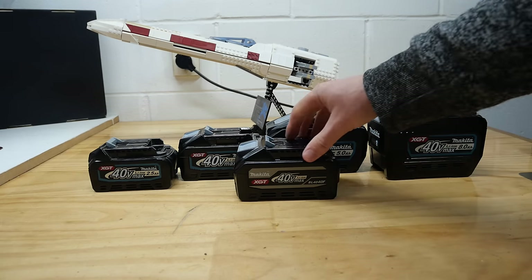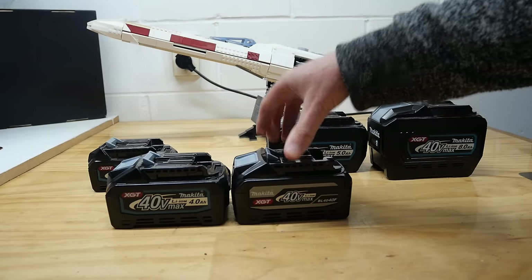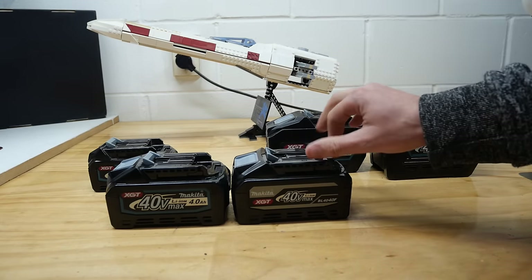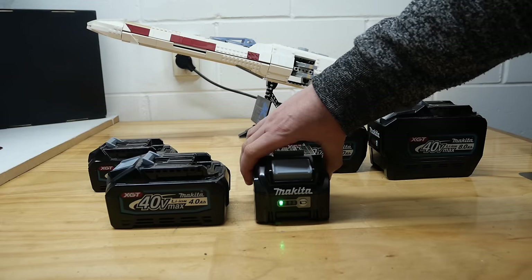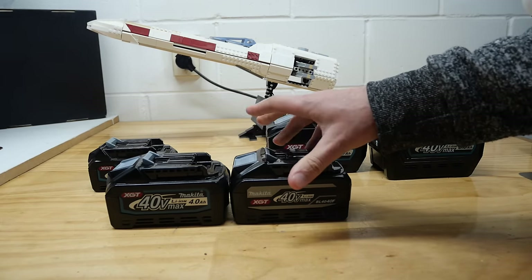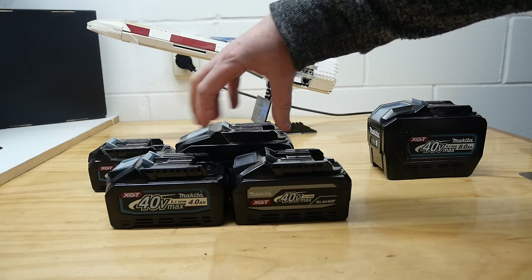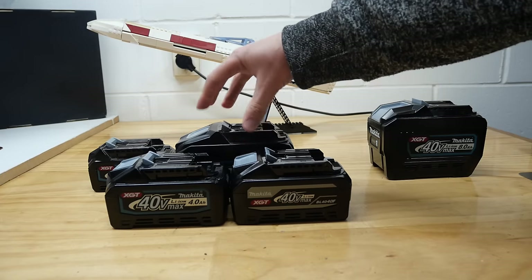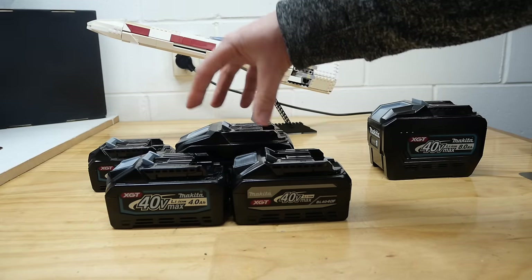We're going to go and see if this will run any longer than the standard 4Ah. These are both new batteries - the standard one has only been charged once, and the F battery hasn't been charged at all yet. We'll stick it on the charger shortly. First I might chuck it on the battery tester to see if there's anything different. There shouldn't be. We'll also do temperature tests on these to see if one gets hotter than the other.